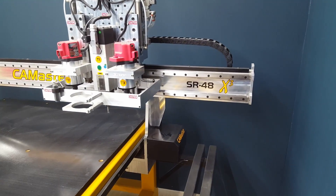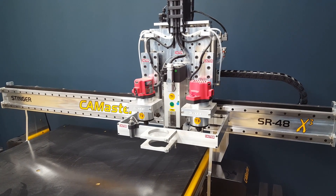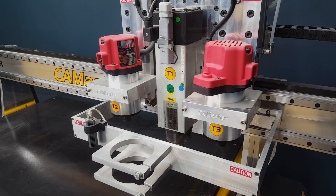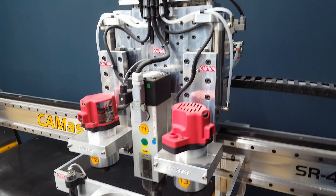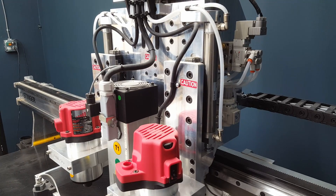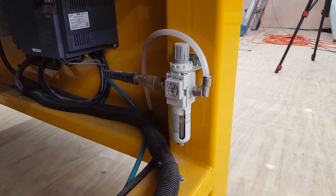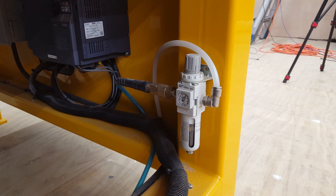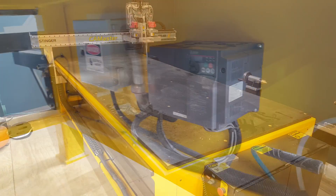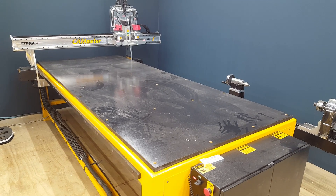Now there are three cutting heads: one spindle and two auxiliary routers. Instead of actually changing the bit, you change the tool — it has three cutting tools to do that job. Each one drops down when the tool is called for. It is a full four by eight CNC.